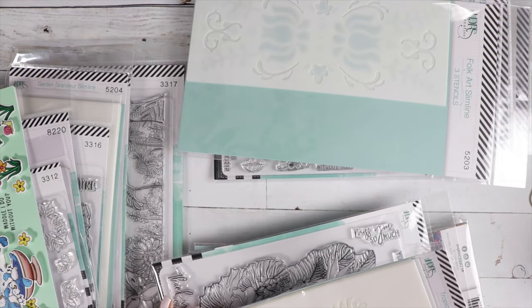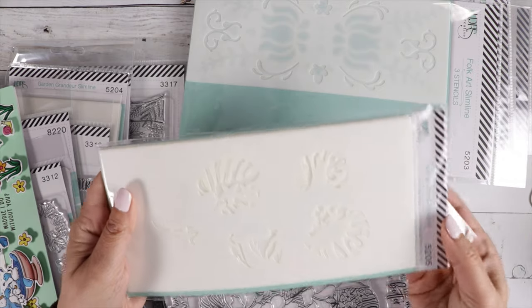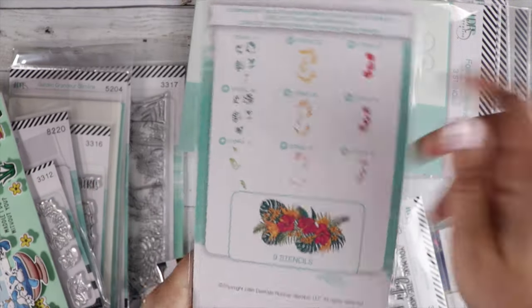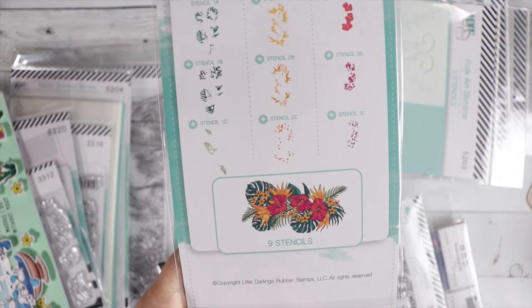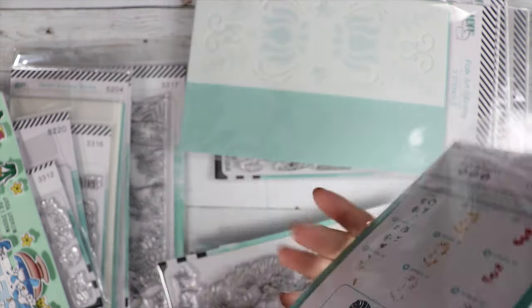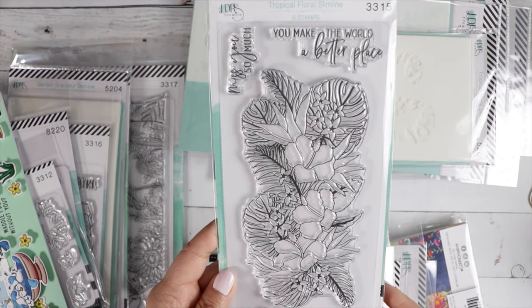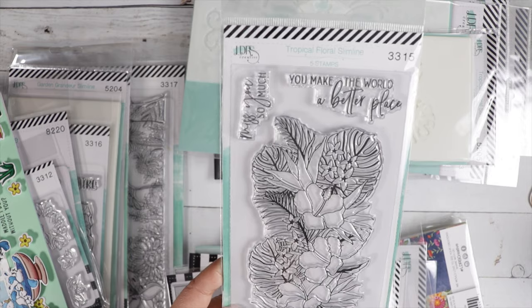Then we've got Tropical Floral Slimline — this is another nine-piece stencil, so it creates that beautiful pattern. It coordinates with the stamp set. This is the Tropical Floral Slimline stamp — it's really pretty.